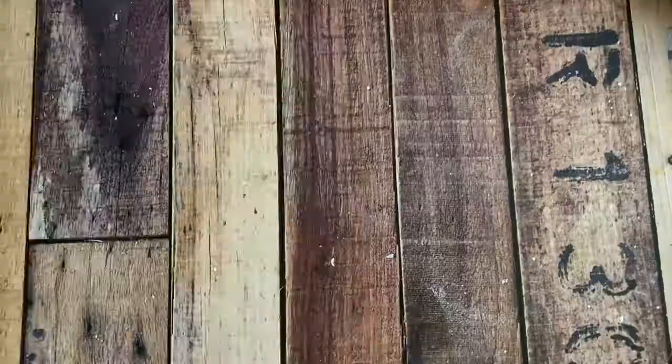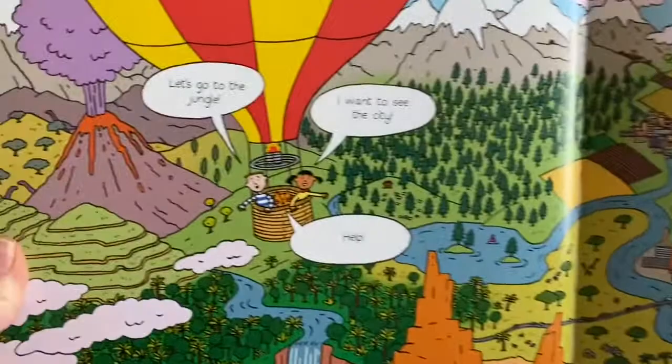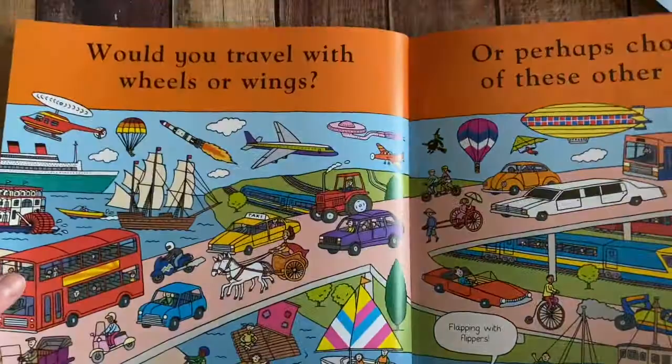You Choose has been a popular hit and we now have a space version of this. It's a good way to just interact with your kiddo — put them on your lap and you guys can talk and be silly together. 'If you could go anywhere, where would you go?' It's so detailed with so many things to look at and find, and they will change their answers every time. We make it a game where we say we can't pick it if someone else picked it — you have to take turns. There are a lot of different learning opportunities in You Choose.